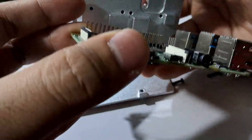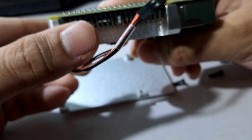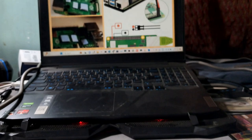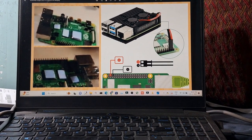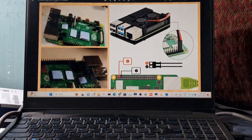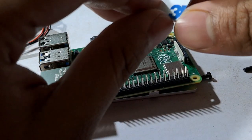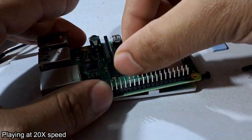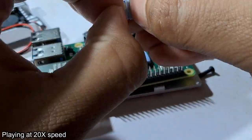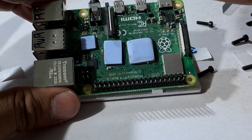The thermal tape should be applied so that this thing properly sits on the processor. For better understanding, you can see this picture right here — you can pause the video and take a screenshot. You have to look at everything very carefully; otherwise, if you make a small mistake, the installation will be wrong.